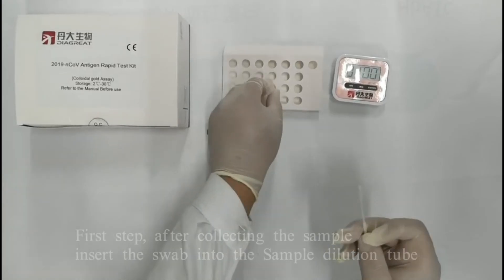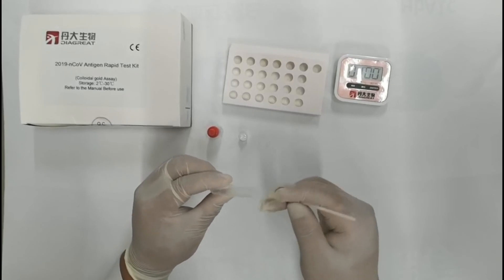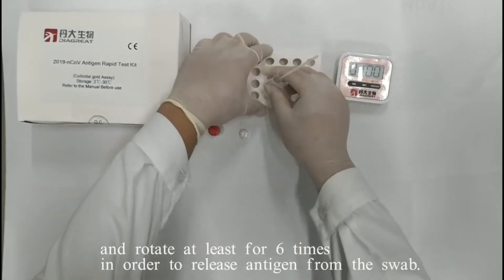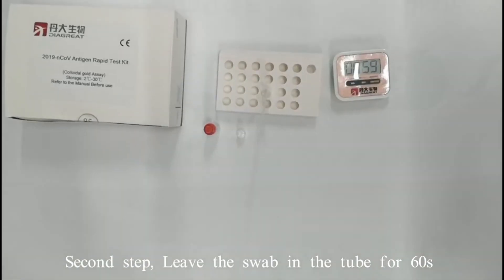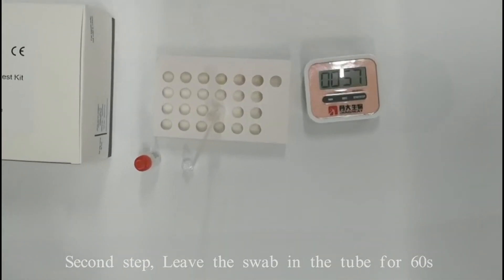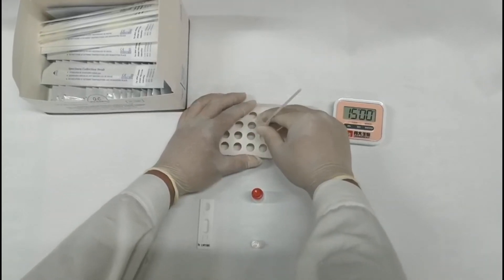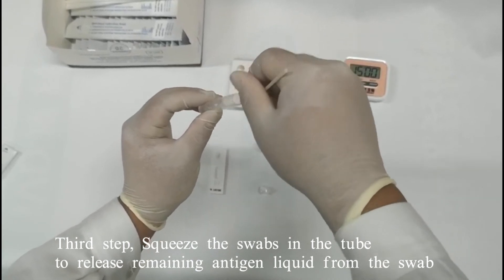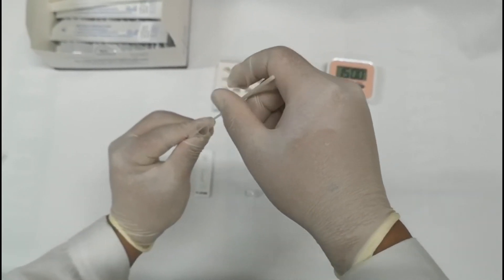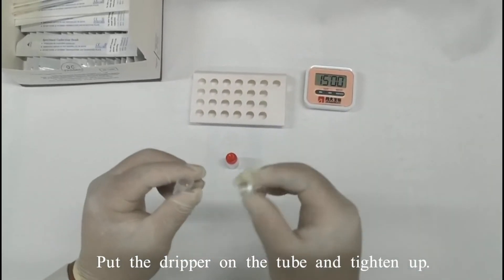First step: after collecting the sample, insert the swab into the sample dilution tube and rotate at least six times to release antigen from the swab. Second step: leave the swab in the tube for 60 seconds. Third step: squeeze the swab in the tube to release remaining antigen liquid. Then put the dripper on the tube and tighten up.